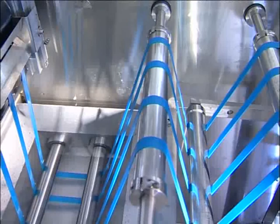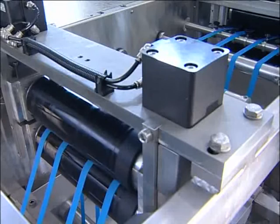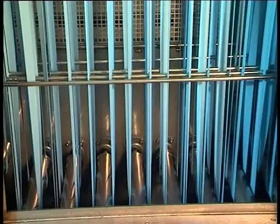A finishing padder with two adjustable pressure rollers, controlled by compressed air, is mounted on the entry of the drying chamber. The dryer is a hot air chamber with controlled airflow to dry the tapes exactly and quickly.